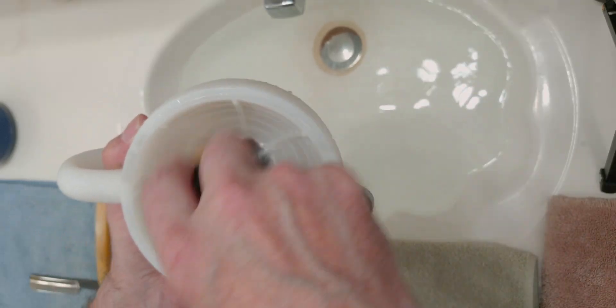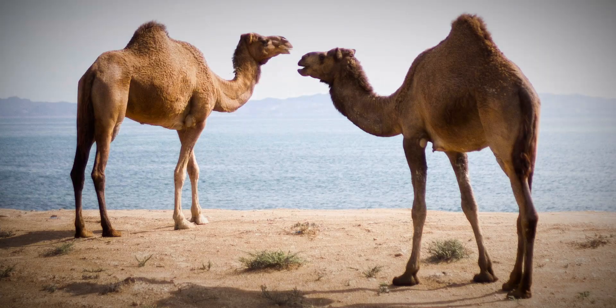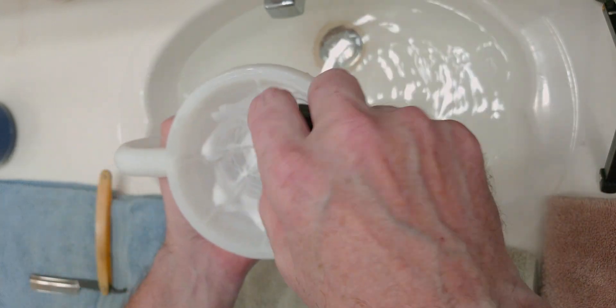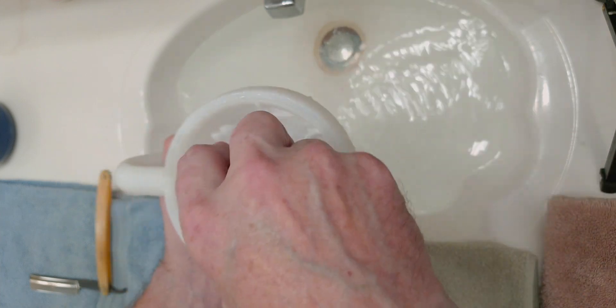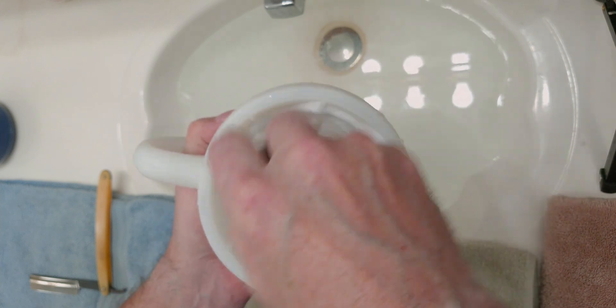Let's squeeze out most of that water and go ahead and start making our lather. I'm gonna put a little more water in there right off the bat — I think that's going to be a good idea. So welcome to the midweek shave, the wonderful Wednesday Shave of the Day — hump day! Always a good day because that means the weekend is right around the corner.